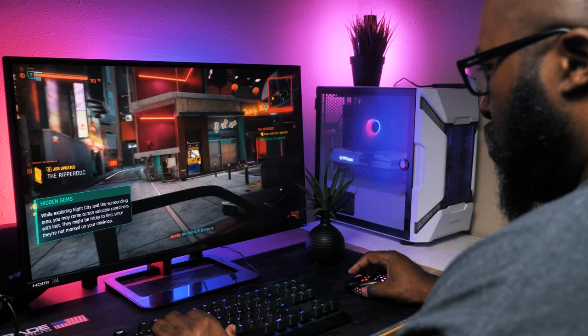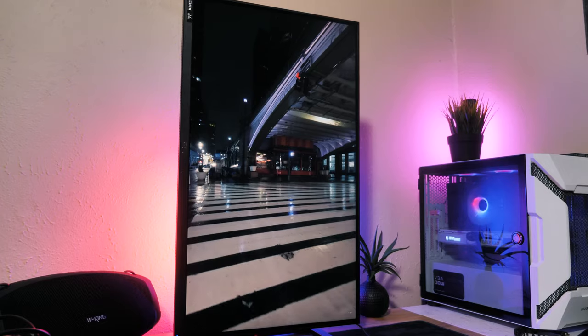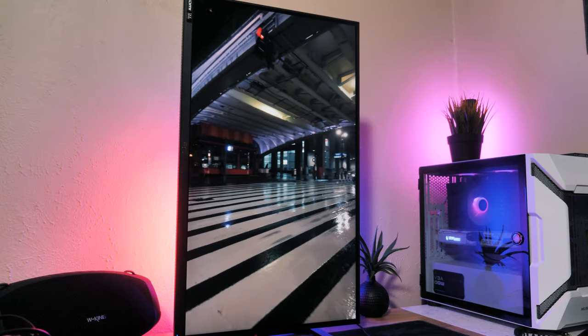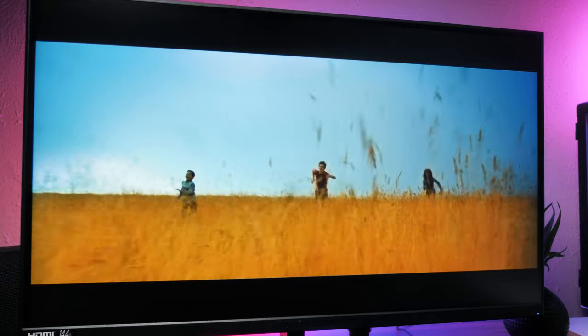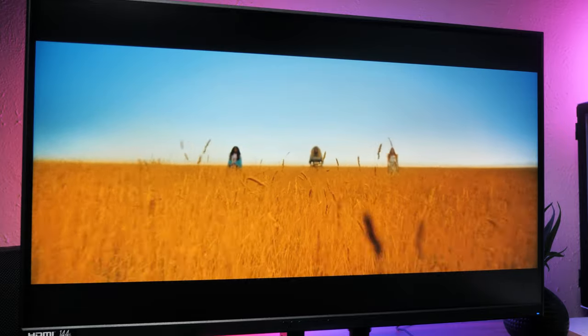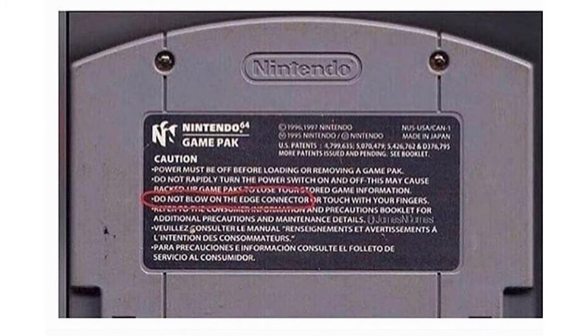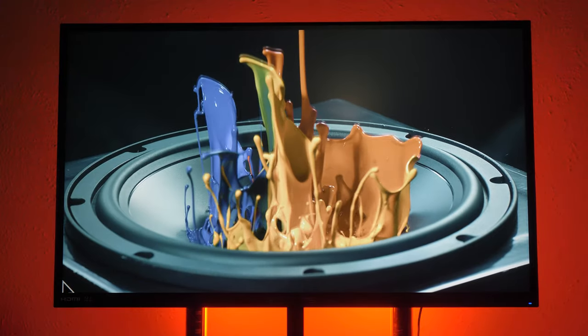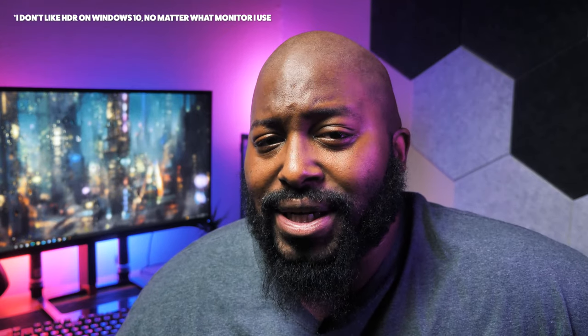In my use between gaming and some video watching, nothing seemed flagrantly off-putting about the colors. I'm sure if you wanted to calibrate it, you could get an even better image. Watching YouTube videos or even movies in Plex was more than enjoyable. It does have HDR for those who want to use it, but Windows HDR is still trash, so I wouldn't waste my time with it.